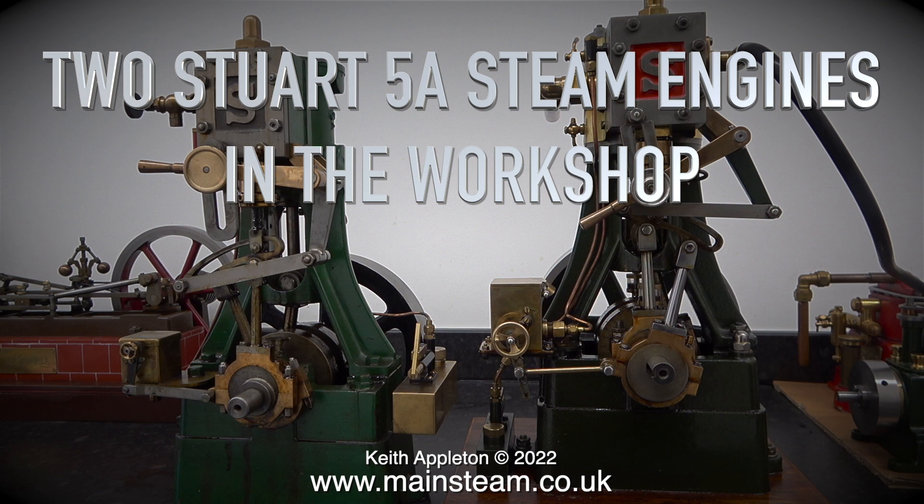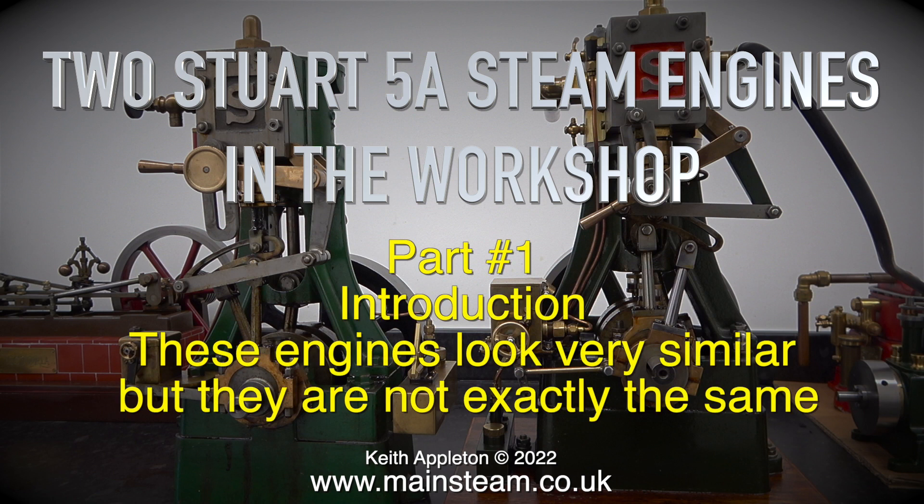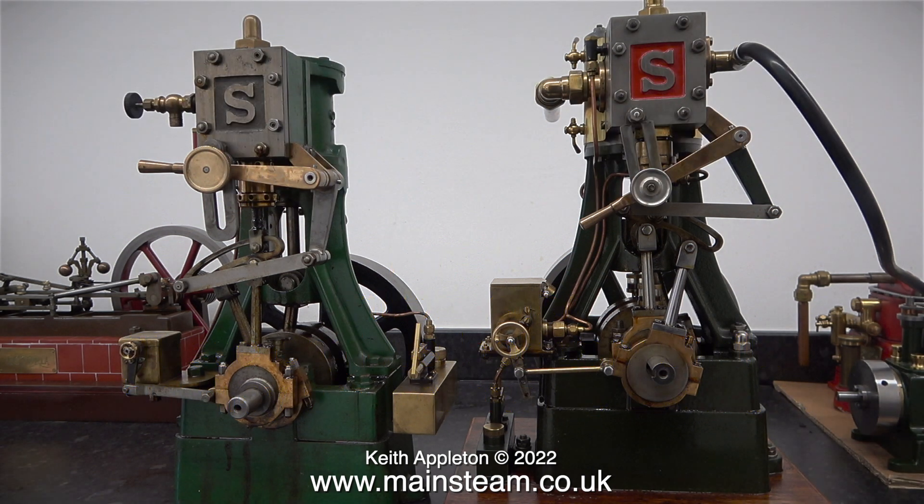Two Stuart 5A steam engines in the workshop — part one, introduction. These engines look very similar but they are not exactly the same. I'll start with the one on the left hand side; this belongs to a customer of mine in the USA. He bought it on eBay, sent it to me, I fitted the reversing gear and made it go. The way it's looking, this is going to come into my possession — I don't really want it, but it will make a good video series.